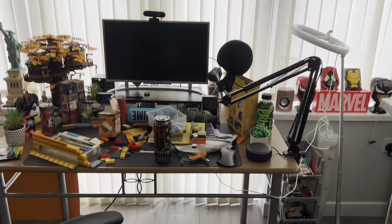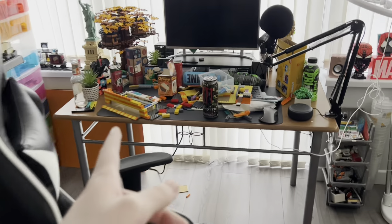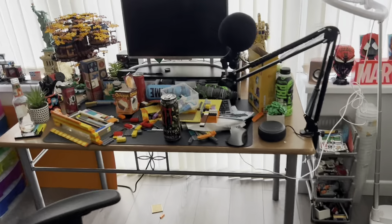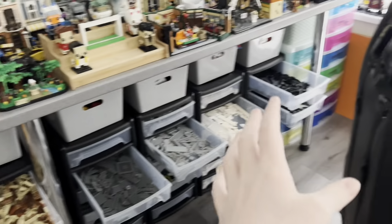Hello everyone, welcome back to the channel. Recently my legroom has gotten quite a bit of a mess because I've been working on a MOC, and there are a lot of pieces I won't need out for now. I also want to pause the MOC so I can do other projects. I thought I'd make a little sort of vlog just cleaning up my legroom. The first step is to simply close all the drawers.